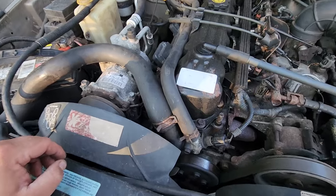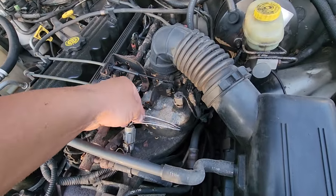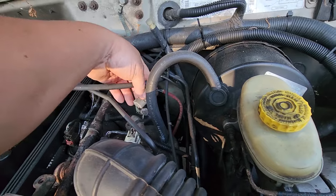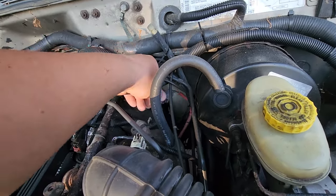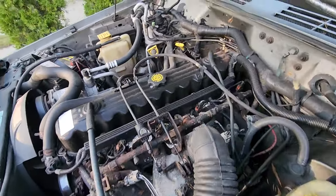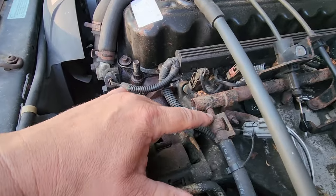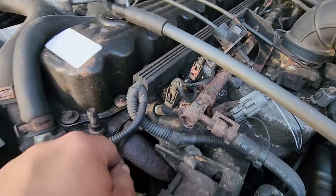Everything looks original — original factory hose clamps. Looks like we might have had O2 sensor work because this looks a little sloppy. It looks like an aftermarket sleeve for these wires. I wonder if we had an O2 sensor check engine light. The fuel rail looks a little crappy. This is the biggest spot to worry about where it attaches to the fuel line — that could break sometimes if this is brittle.